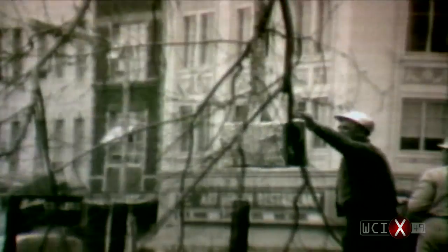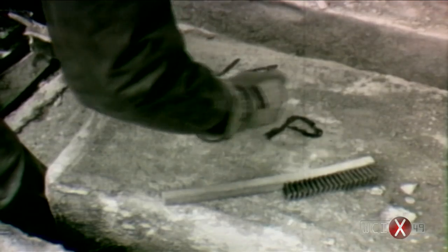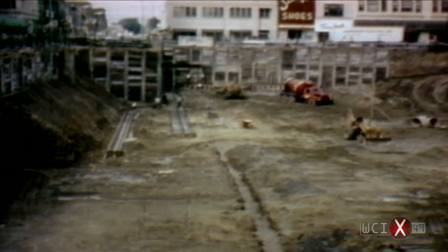The inside of the Capitol was torn out, but the exterior walls and pillars were taken apart stone by stone. They were numbered and carefully stored away. The entire square was excavated to provide space for an underground parking garage and a set of offices under the Capitol itself.